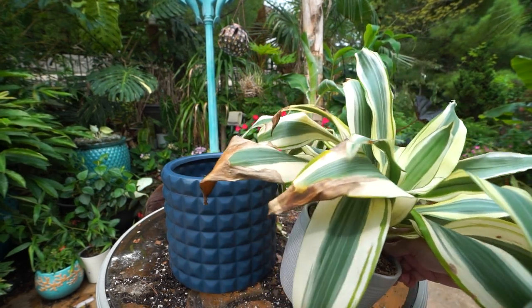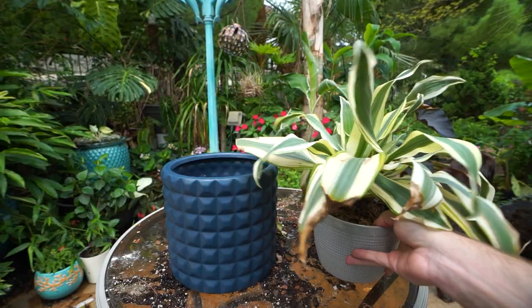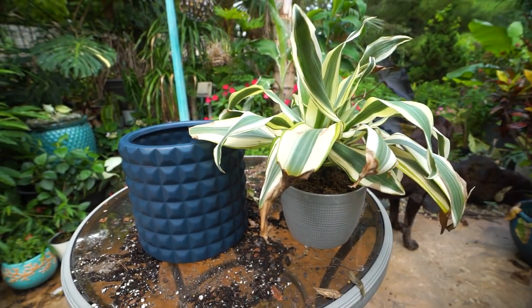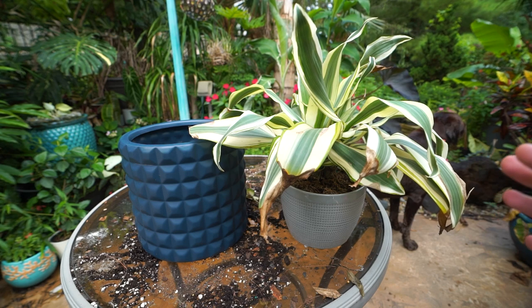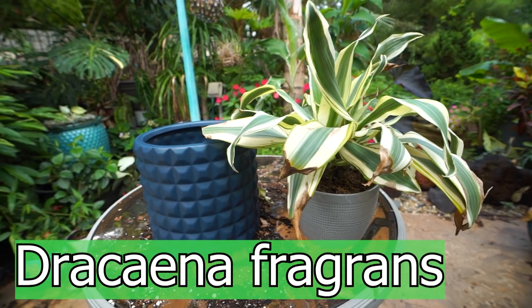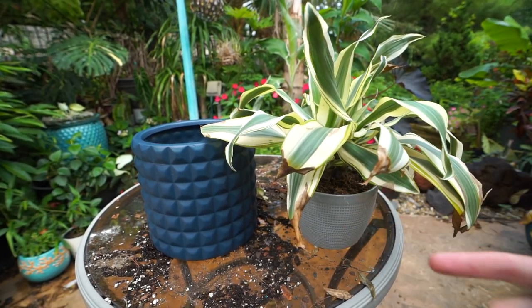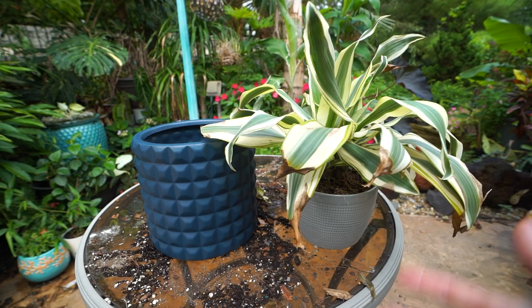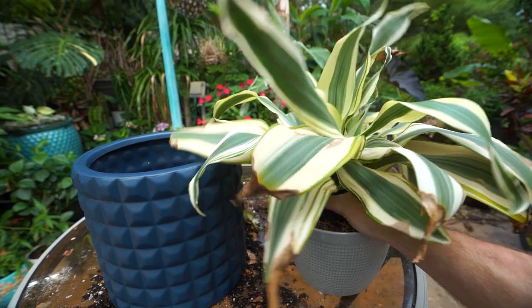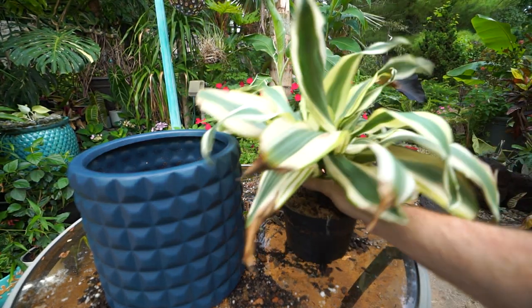It browns very easily outdoors — inside it didn't really have much browning, but I brought it outside for a couple of weeks and it just hasn't been that happy. This needs to be repotted. I've had it for several months and haven't gotten a lot of growth, which is odd for a dracaena. Most dracaenas from big box stores — this one's from Costa Farms — tend to be more vigorous. I know why this hasn't been growing, and that's why we're here: it's still in its nursery container.